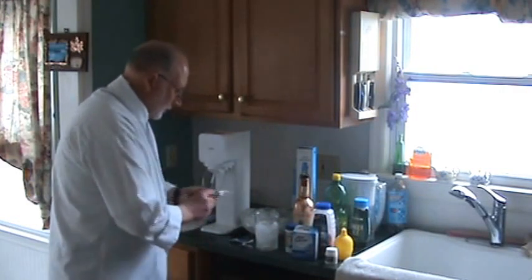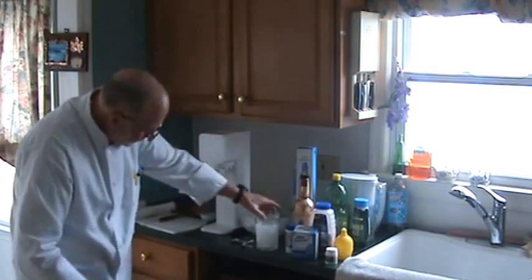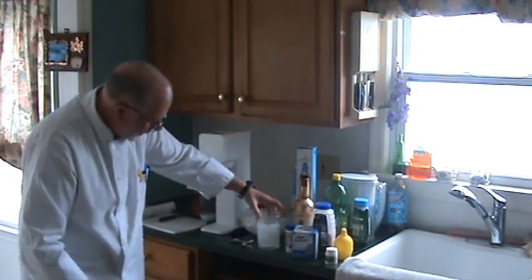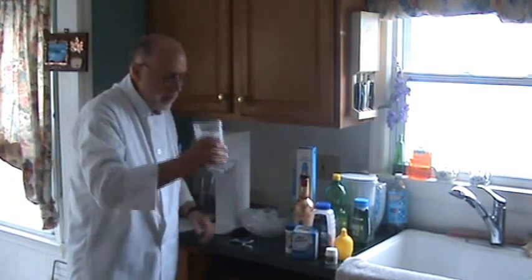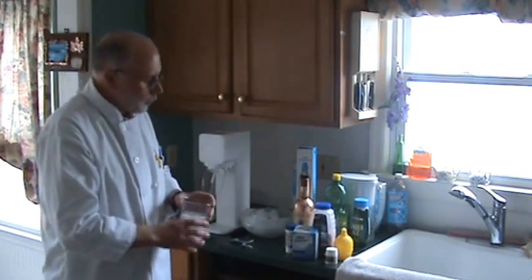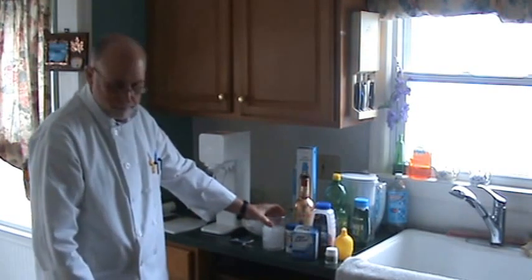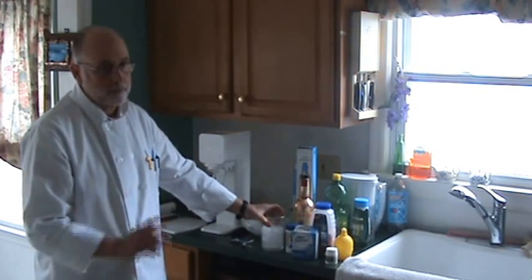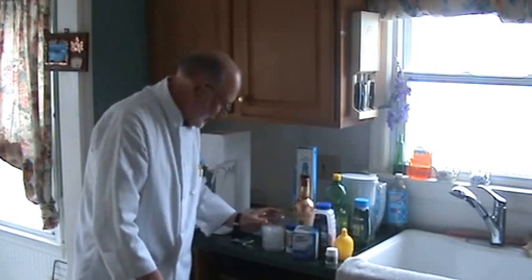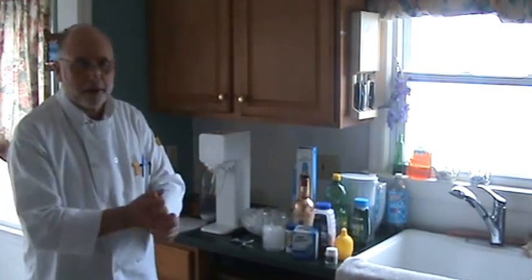Let me just mix this up a tad. There we go — this is the Alka-Seltzer seltzer with a little SodaStream in there. Wow, this is good. I'm feeling better already! I hope it doesn't happen to anybody, but it happens. Thank you for watching.